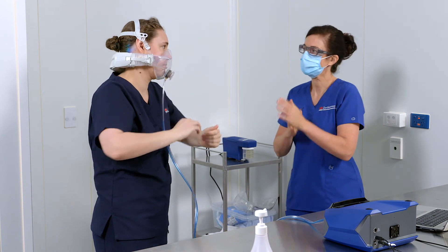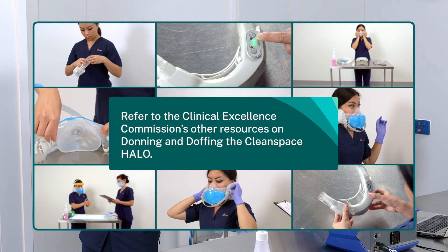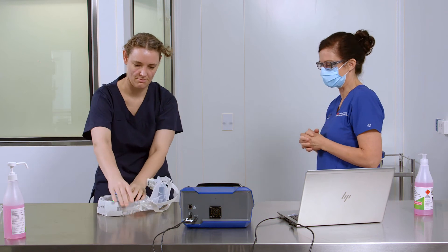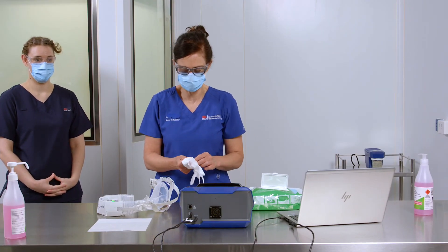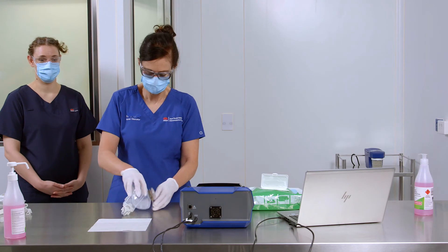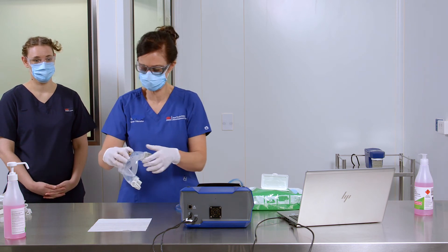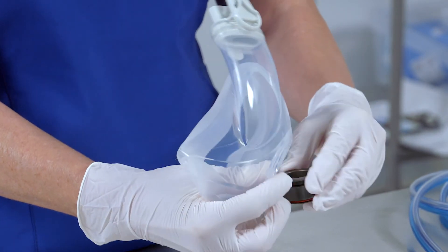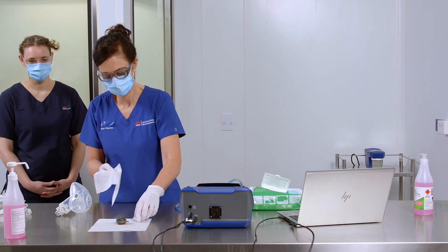Ask the health worker to doff the halo. Refer to the Clinical Excellence Commission's other resources on donning and doffing the Clean Space Halo. Perform hand hygiene. Don a pair of gloves to remove the Clean Space Adapter. Remove sample tubing from the adapter probe. Now remove the exhalation valve and remove the adapter from the front of the half mask.